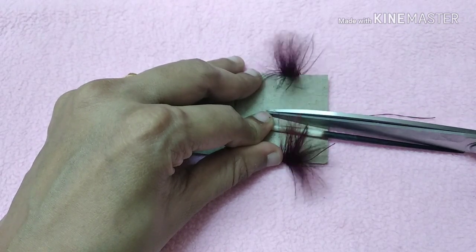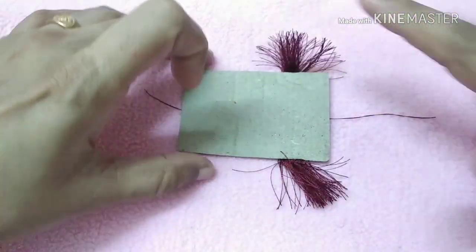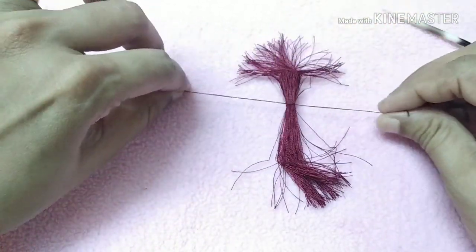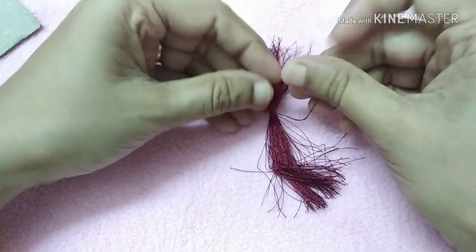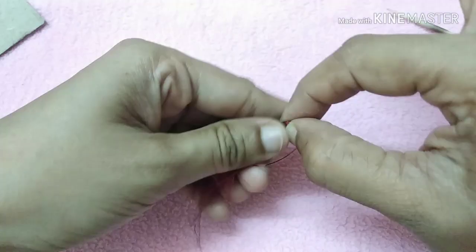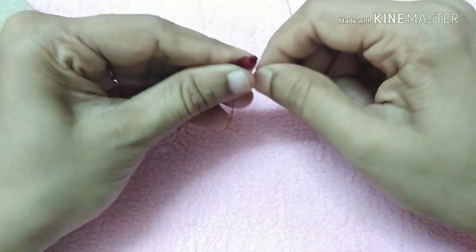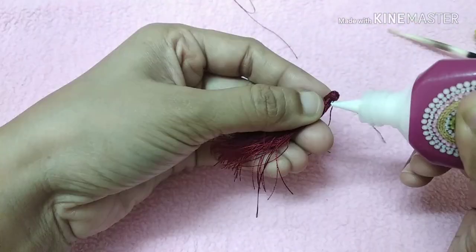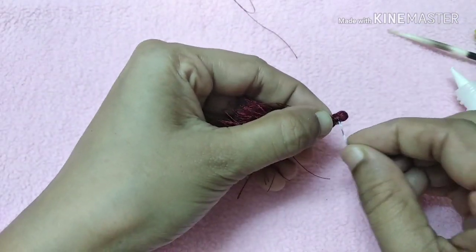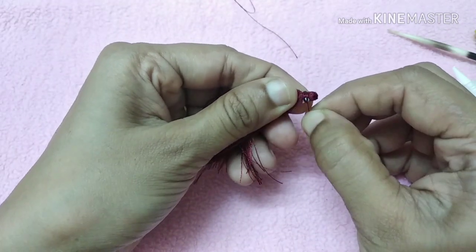First, we will cut the first step. I will try to do the overall technique — cutting 1 or 2 pieces together, cutting it around. This is the same procedure. Then we will finish with glue and cut it, doing the fork and cutting the fork.